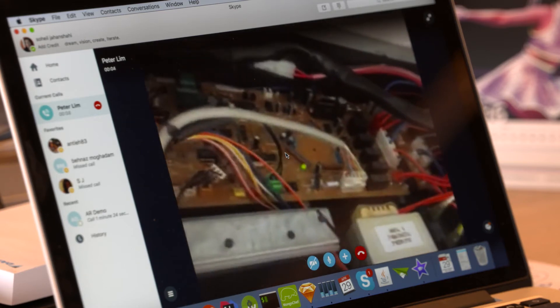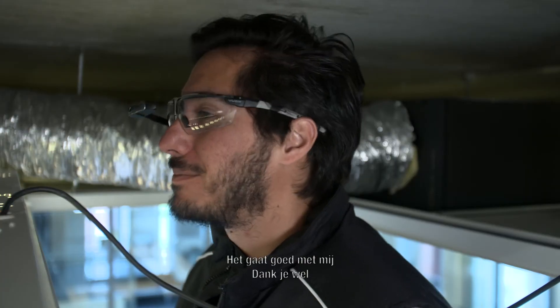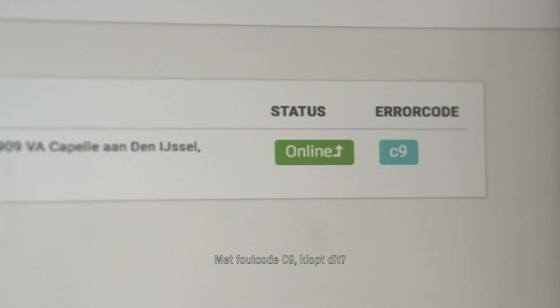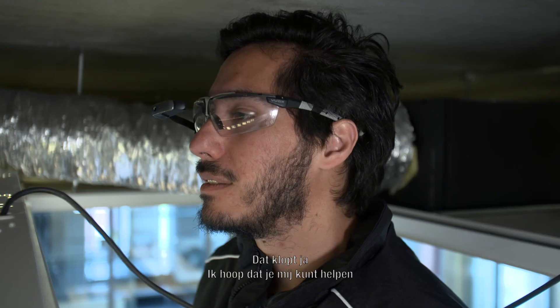Good morning, Peter. Good morning, Ibo. How are you? Thanks, how are you? I'm fine, thank you. I can see you, Peter. You are now at Fasnace Boulevard with error code C9. Is that correct? That's correct.